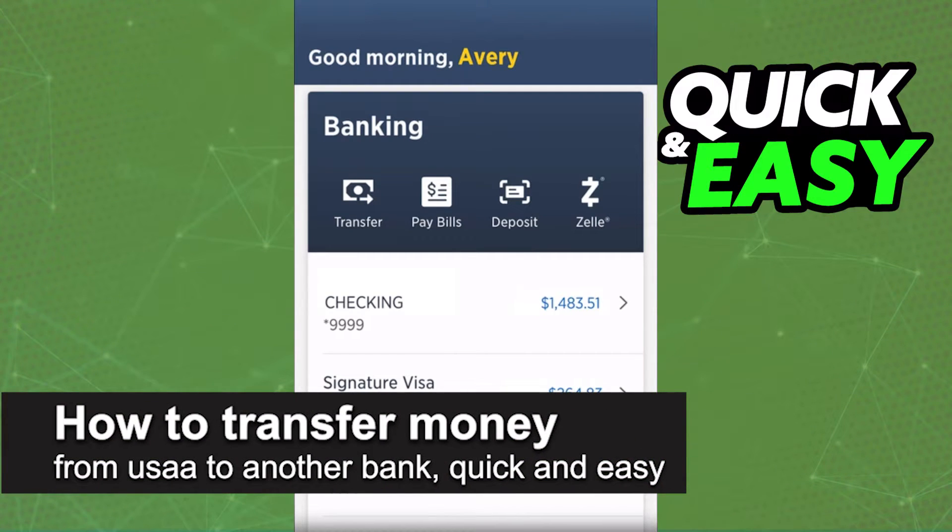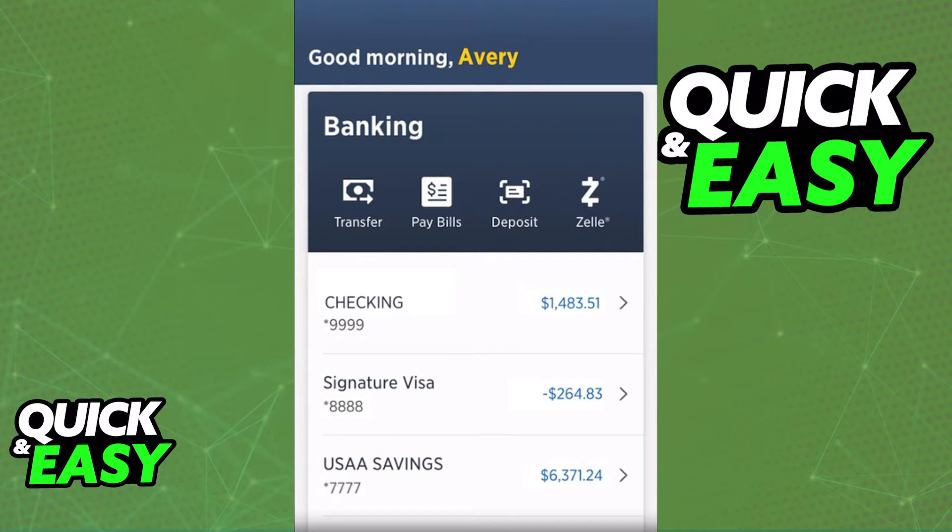In this video, I'm going to teach you how to transfer money from USAA to another bank. It's a very quick and easy process, so make sure to follow along.